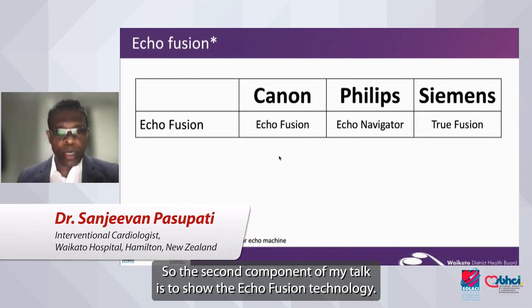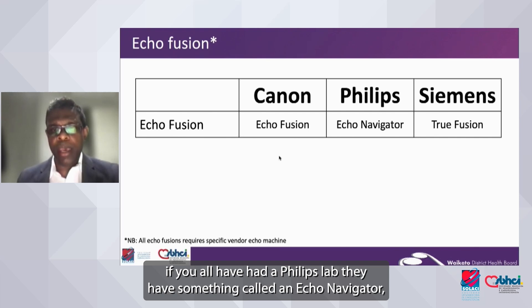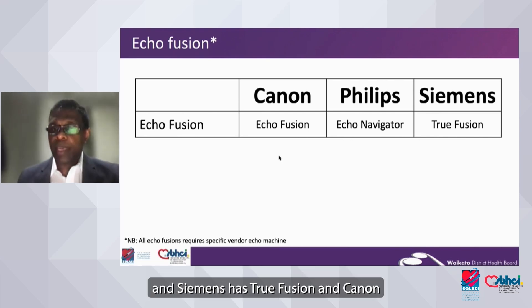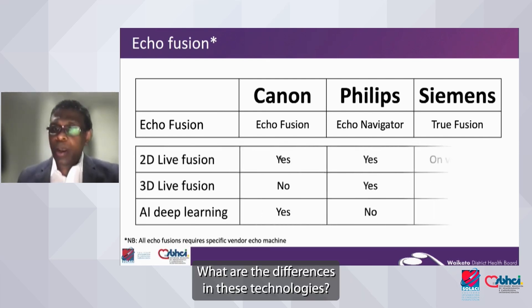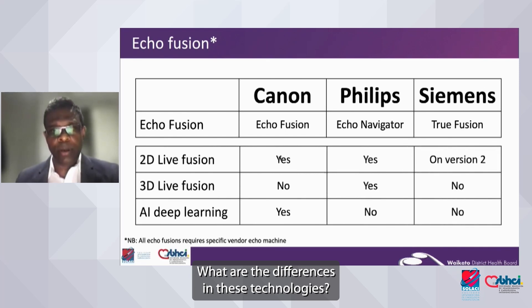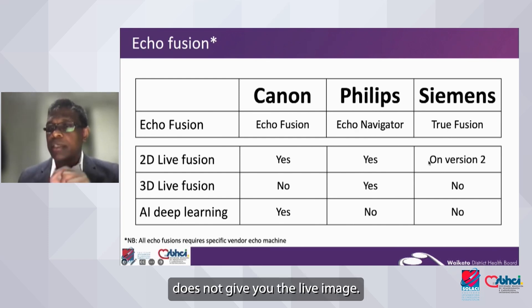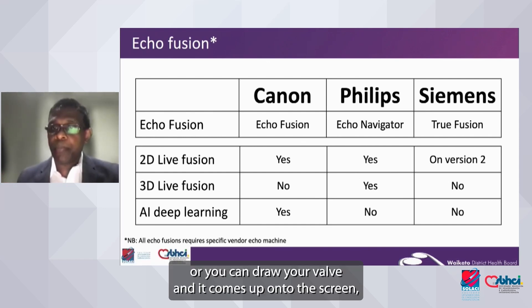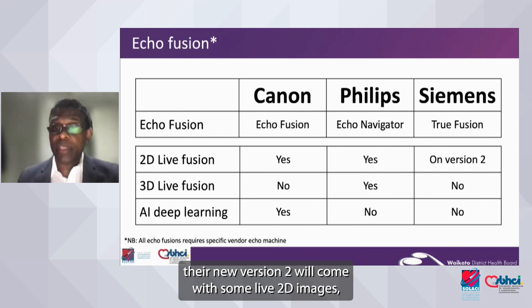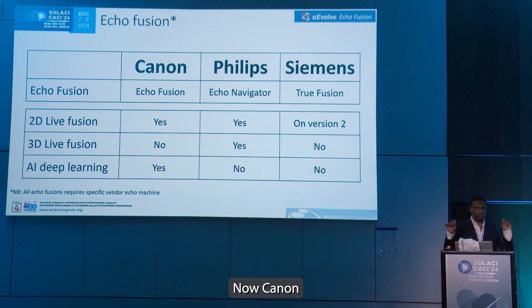The second component of my talk is to show the echo fusion technology. Echo fusion is something that is not new to Philips — if you have had a Philips lab, they had something called the Echo Navigator. Siemens has the Two Fusion, and Canon is currently coming into the market with echo fusion. The differences in some of these technologies: Siemens' 2D fusion does not give you the live image — you can only do dots or draw a valve when it comes up onto the screen. The new version 2 will come with some live 2D images, but at the moment for commercial use it is still static dots.